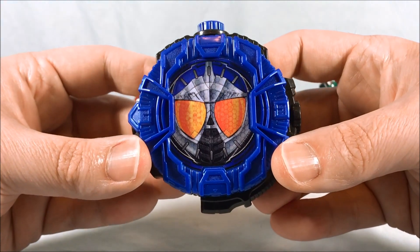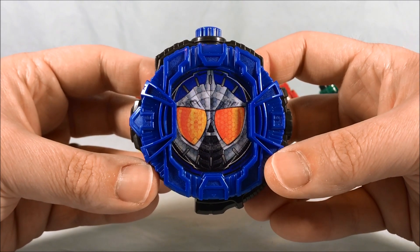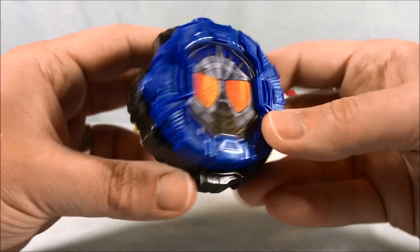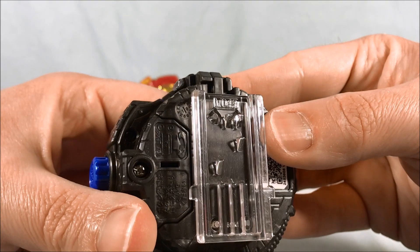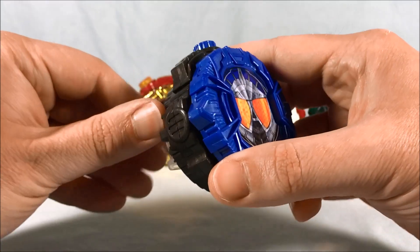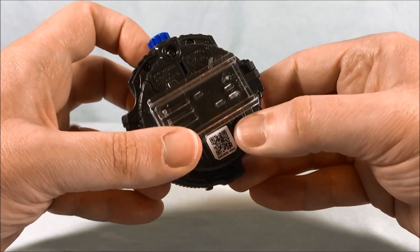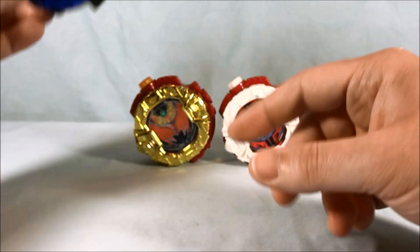We'll start over here on the left with Accel Trial. The button on the top doesn't actually do anything. Taking a look at the back, V042 — you can see the number there at the bottom of the QR code, also molded into the rail plate. Batteries are included. If you hold these down to get them ready for the Zi-O driver, then to put them back to normal you have to hold the reset button down on the back. Now it's ready to make sounds just with the button again. There's Accel Trial.